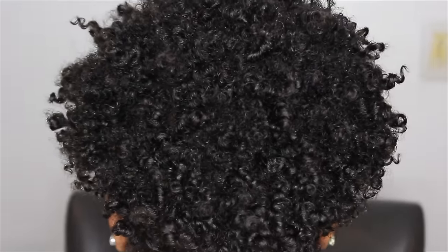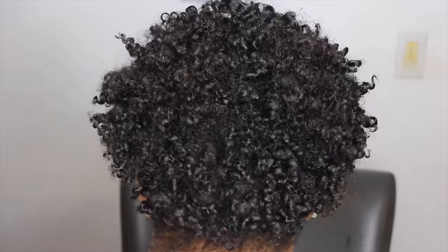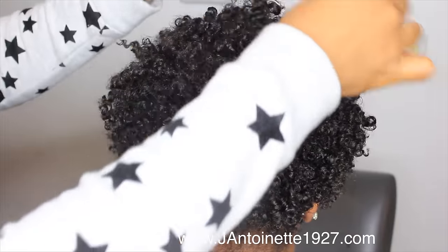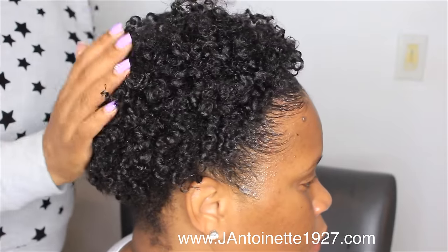If you like this video, let me know if you want me to do more videos like this — more hair videos. I will leave a link for you to order the Moisture Repair Cream below. You can check out the website and leave a comment to let me know if you like Jua's hair. Until next time, you guys — bye!